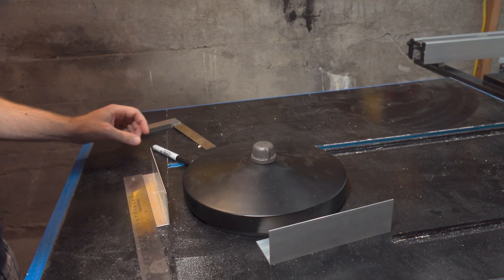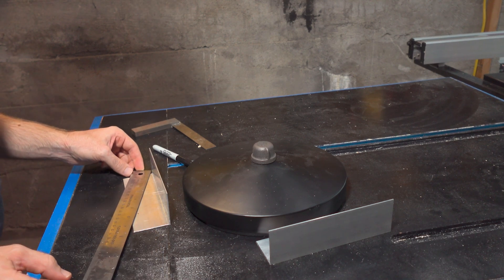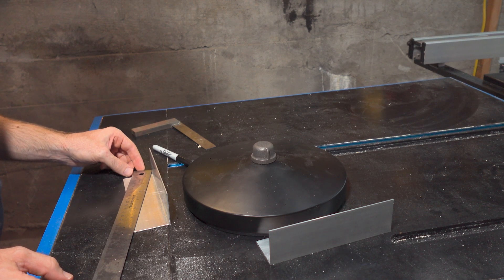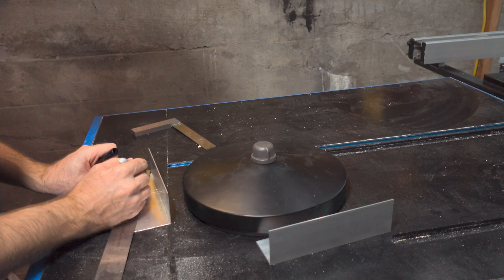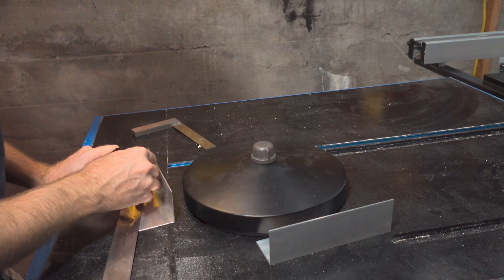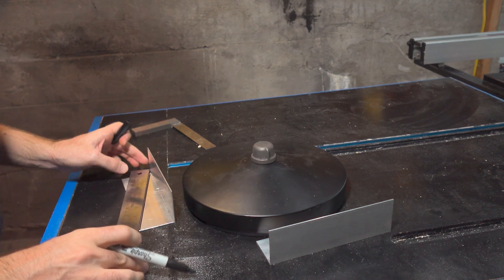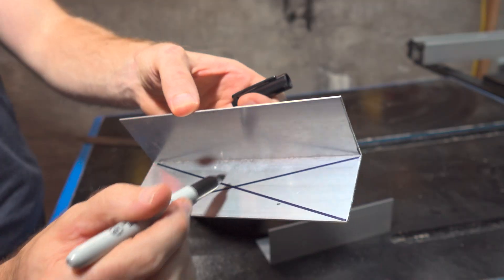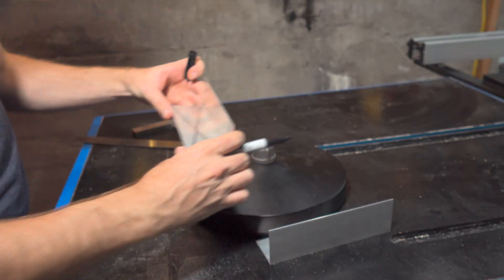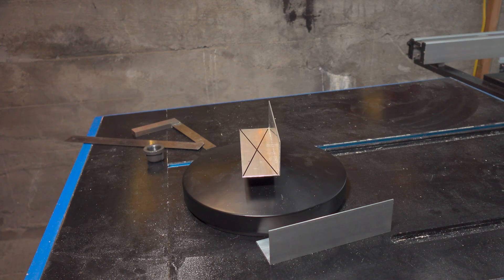I didn't do myself any favors by not actually measuring this. I guess we can do it this way — it does not have to be perfect. This is going to give me relatively center of that. Well, that could be a problem.